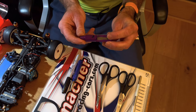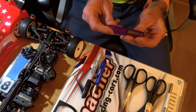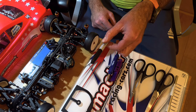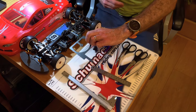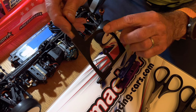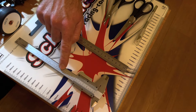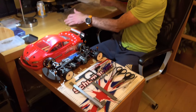This is a chamfer tool for chamfering the top of body posts and also cutting them — not essential but not a bad thing to have. You'll need a sharpie or permanent marker for marking out wheel arches and body post locations. This is a template for cutting out the wheel arches — I'll show you how to use this Schumacher one. Also good to have a ruler and some vernier gauges just to check the height of the body shell.